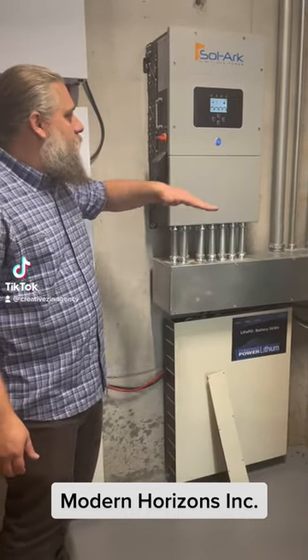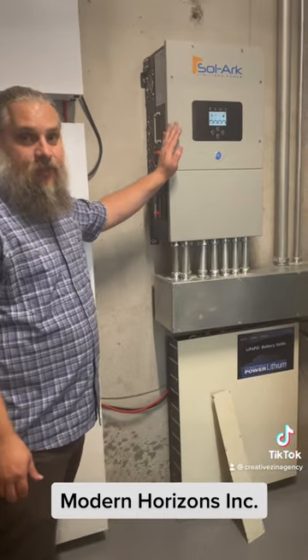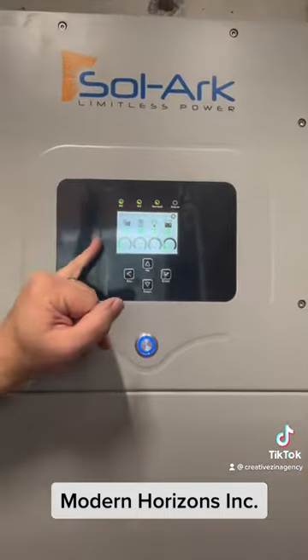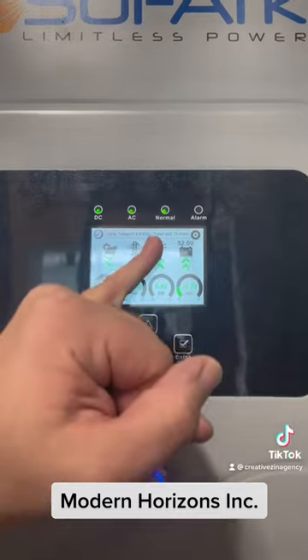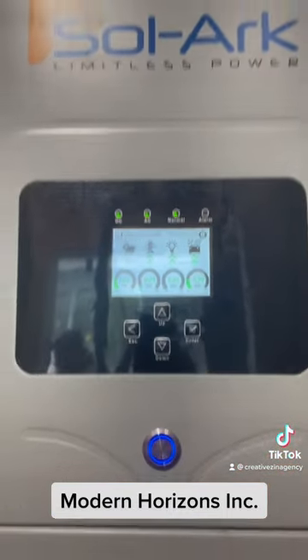Here is the actual part of the system — this is the solar converter. This is what keeps everything going. If you look at it now, it's showing how much production we're having from the solar panels, showing how much we're actually consuming or pushing back onto the grid, and then it's showing that we're actually charging the battery at this moment.